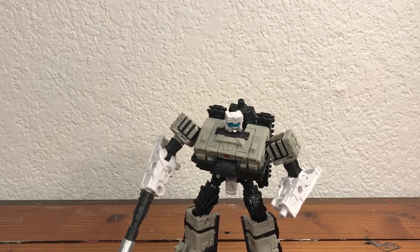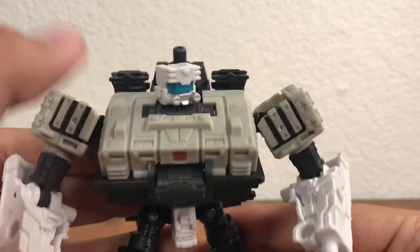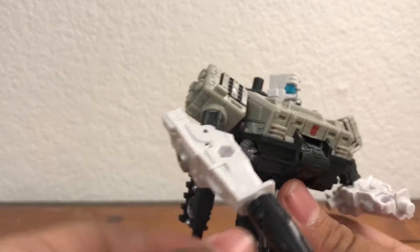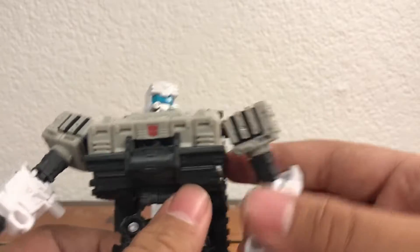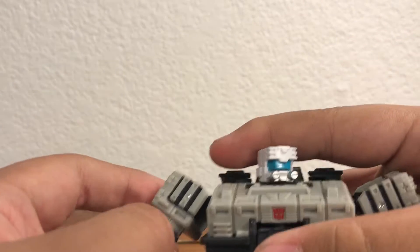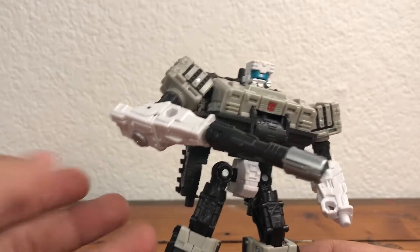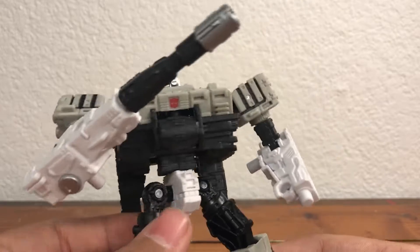That is pretty much it for the packaging, and now we're going to take a look at the figure itself. Here is Slammer looking pretty nice — great white coloring with grayish and brownish-tan plastic. I really like that not much of the figure is painted, meaning paint chipping won't be happening here. You'll be able to play with him a lot longer without worrying about paint coming off.